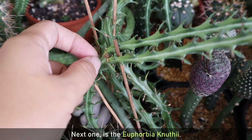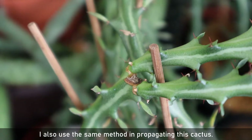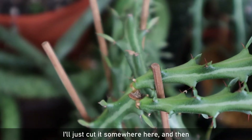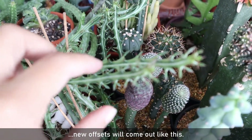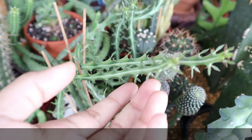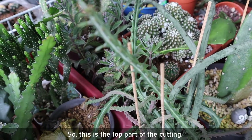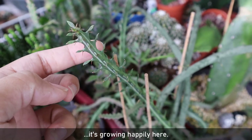Next is the Euphorbia Nothii. I also use the same cutting method to propagate this cactus. I'll just cut it somewhere here and then new offsets will come out like this. Easy, right? This is the top part of the cutting — I planted it after the cutting wound dried, and now it's growing happily here.